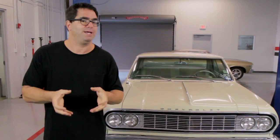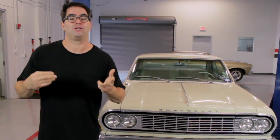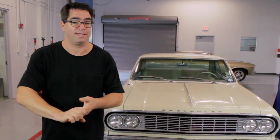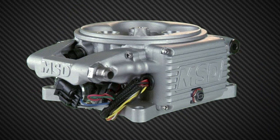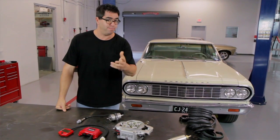The beauty of this is that it bolts down in the place of any square bore 4-barrel carburetor, use your existing manifold, and it gives you the complete benefits of electronic fuel injection, which includes better drivability, faster start-ups, cleaner idling, and potentially more horsepower. This system has 8 wires that connect it to your car, and you can use your pre-existing fuel line in most applications.